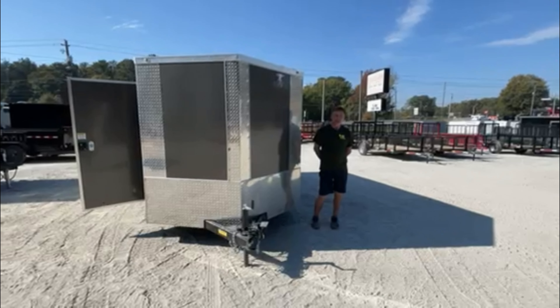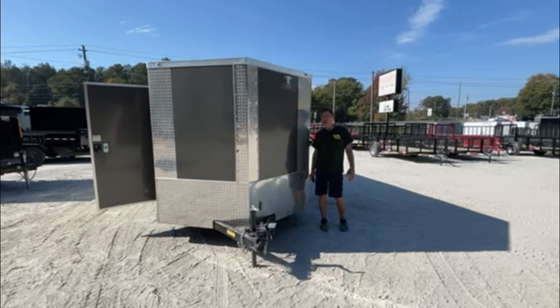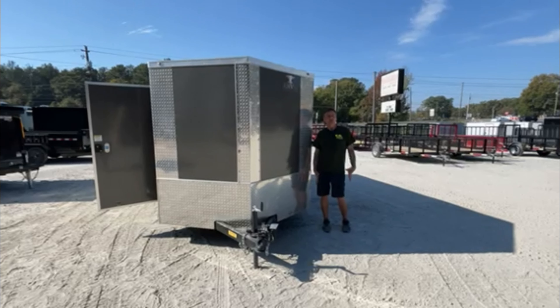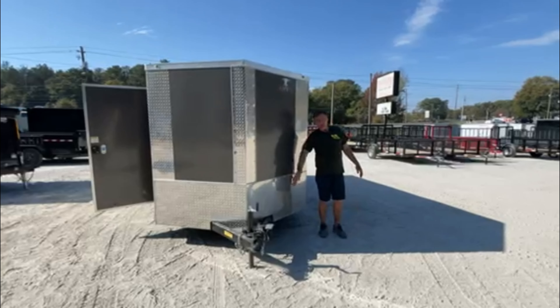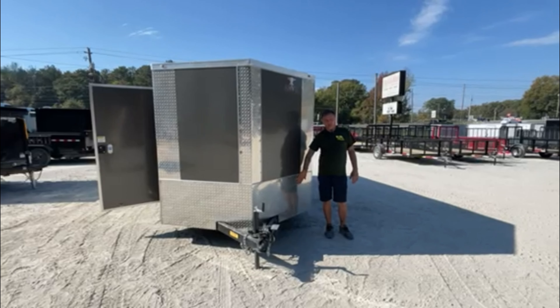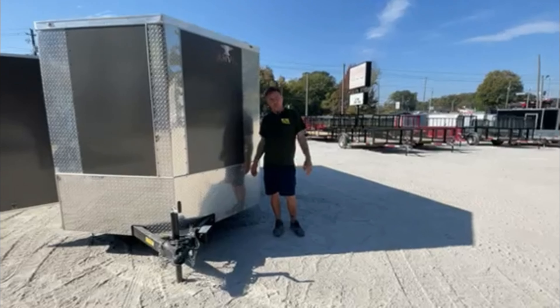Hey guys, this is Chad with ANA Center Trailers. I'm back again to show you some of the upgrades the Anvil trailer is doing for us on our enclosed trailers. We'll start off with the 24-inch stone guard — a lot of companies are doing 12 inches. They're doubling it up just to protect the front of that trailer.